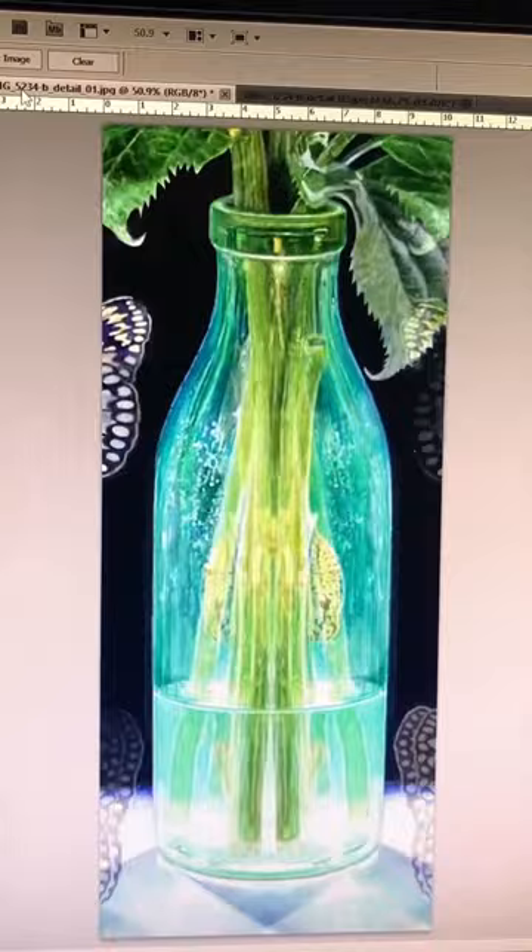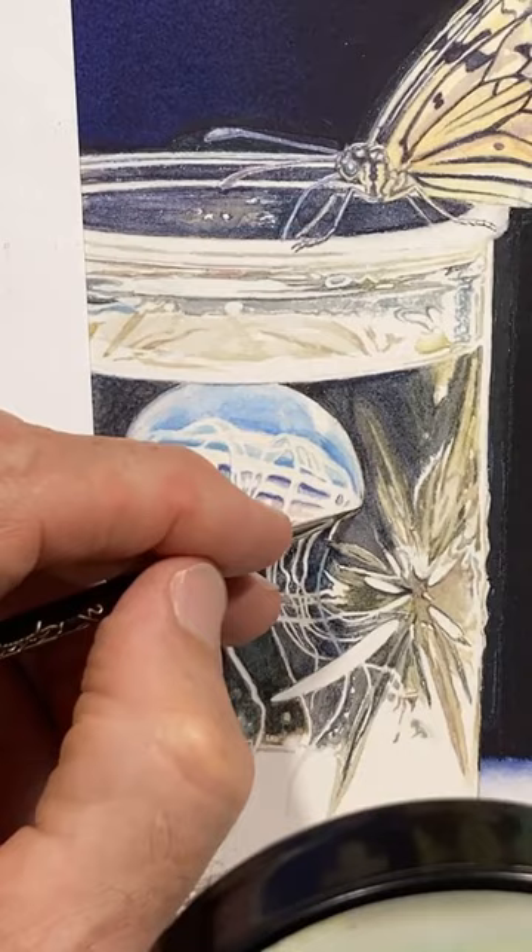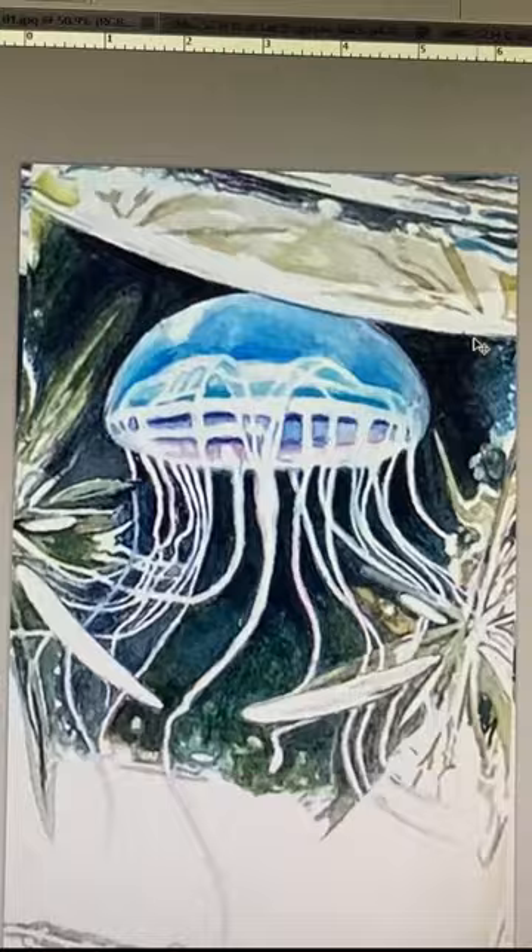I check the jellyfish, and while such an animal probably wouldn't appear symmetrical while moving in water, I still want to round off that right side there. I make that change and then check the jellyfish again, and it's looking a little better, I think.